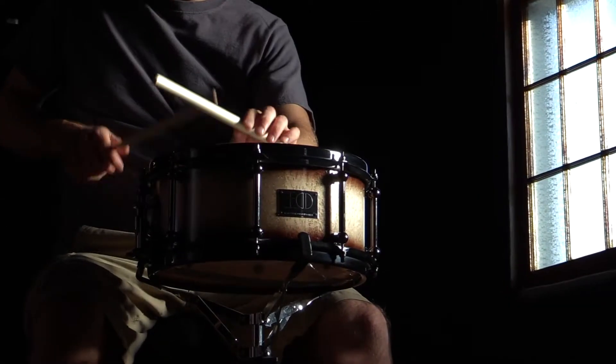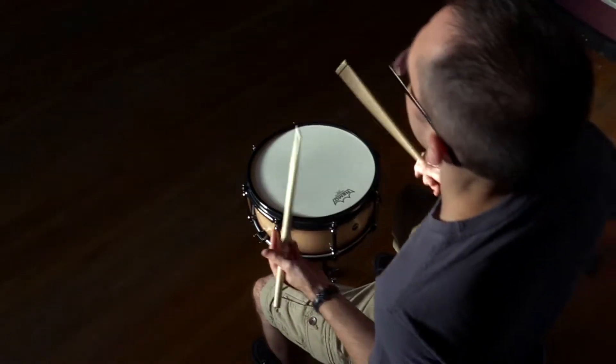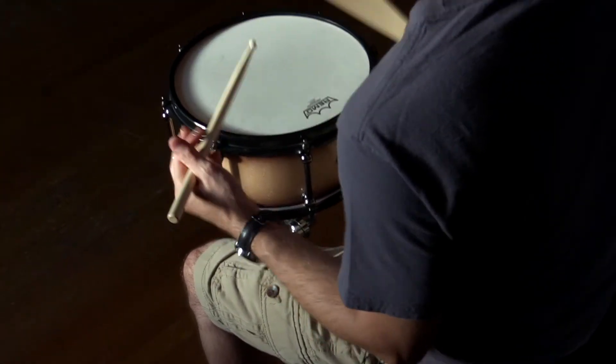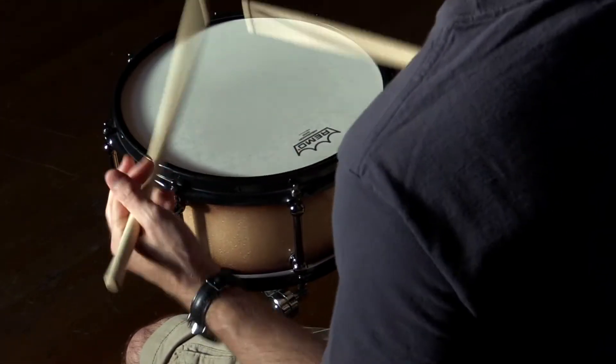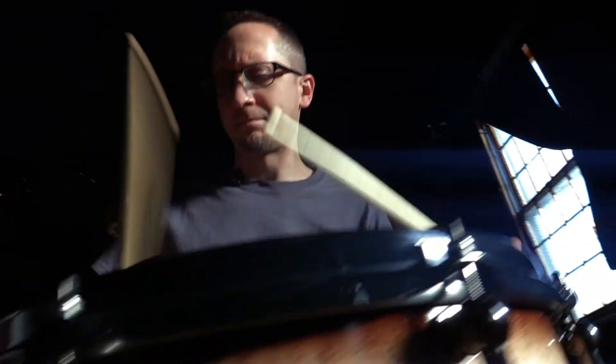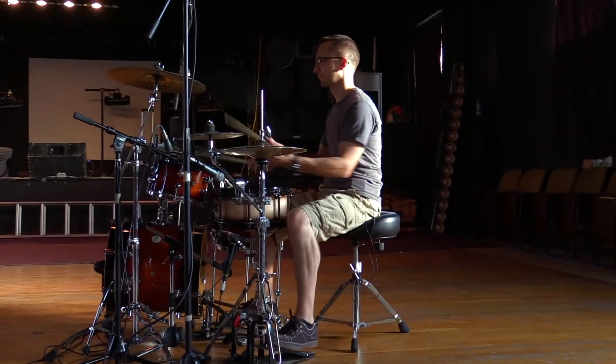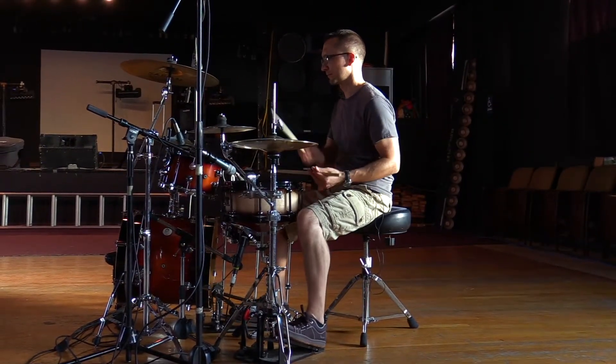I've worked with a lot of different snare drums over the years. My shop sells a ton of them and so I've seen a lot come and go. This particular one is built to spec. I knew I wanted a lacquer finish. I like the black fade and it really highlights the bird's eye maple. My snare is a custom series bird's eye maple by Lake Erie Drumworks.